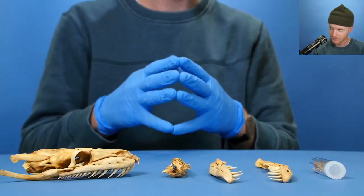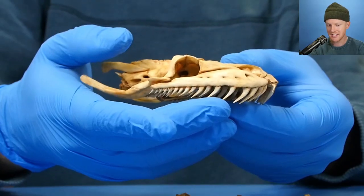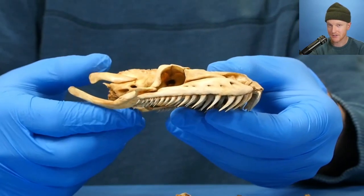But which one? What kind of snake? Take a look at this. You see these teeth that line the edge of that mouth? This is very unusual.